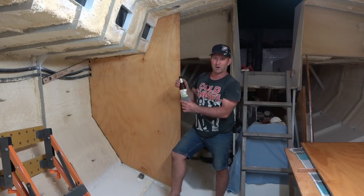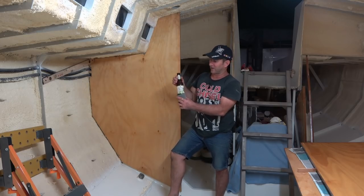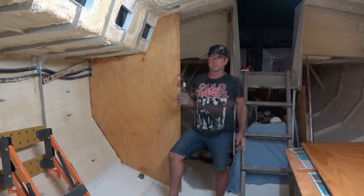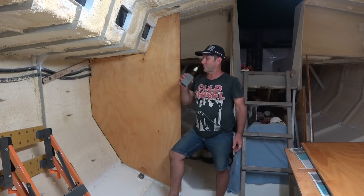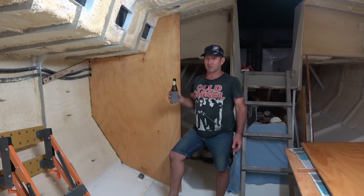James Squire 150 Lashes — for those in Australia, you'll know what it is. If you're from elsewhere, they're really nice. Cheers to this moment, cheers to James Squire's — the original. That's very nice.